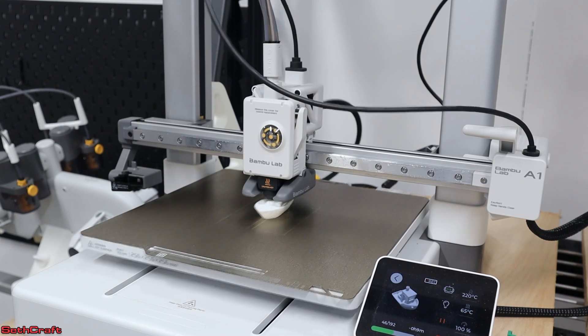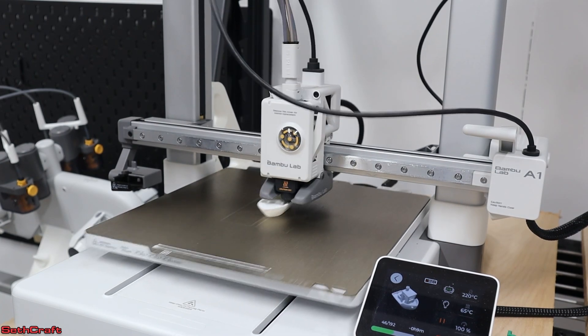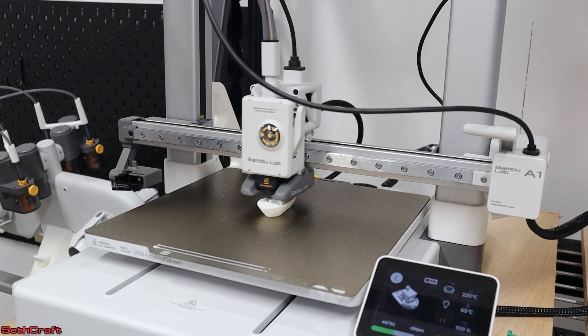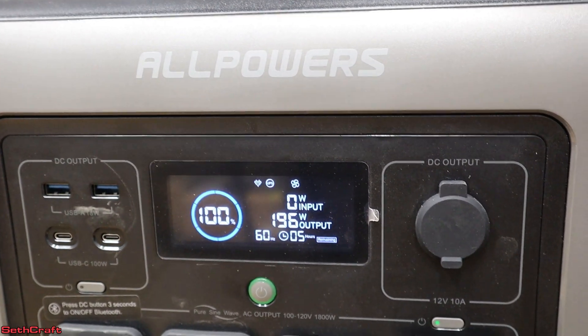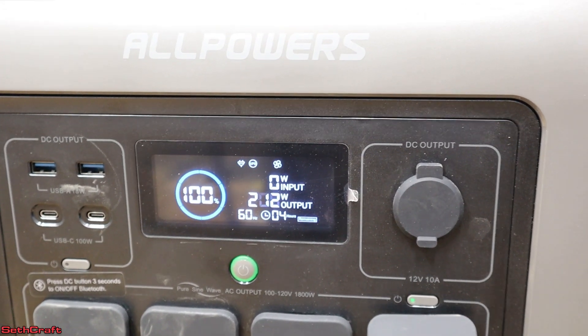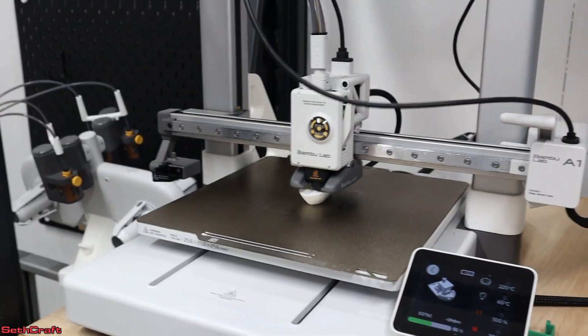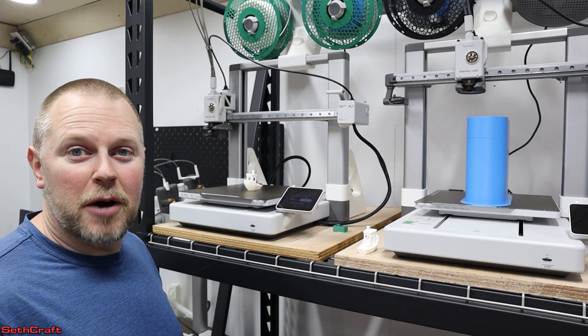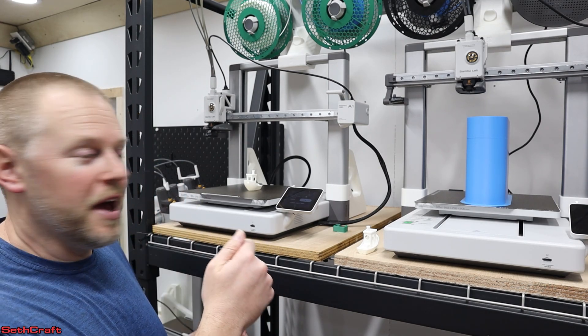Now I'm going to plug the power station back up and see if it has any issues. Did you see anything? I feel like it's good. It shows UPS again and has about the same wattage coming out. All right, we'll let this finish up and we'll do a comparison. So far I'm pleased with the way this All Powers power station did as a UPS.